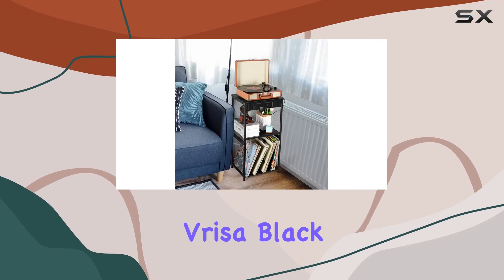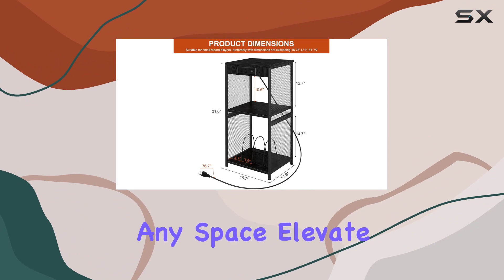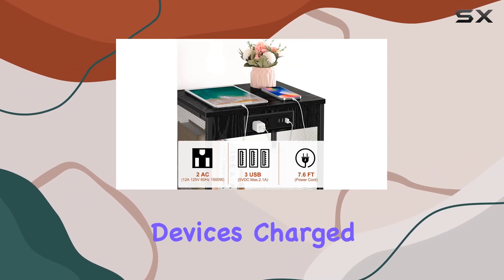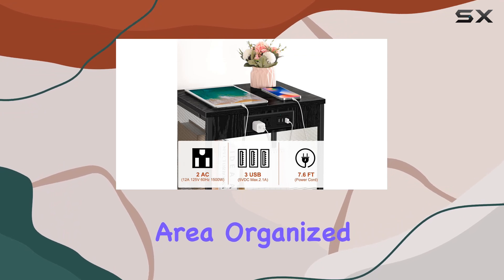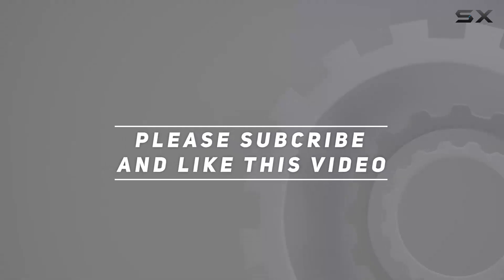In summary, the Vresa Black End Table is a stylish, functional, and versatile addition to any space. Elevate your vinyl listening experience while keeping your devices charged and your living area organized. Check out the video description for an updated price, and thank you for watching this video.